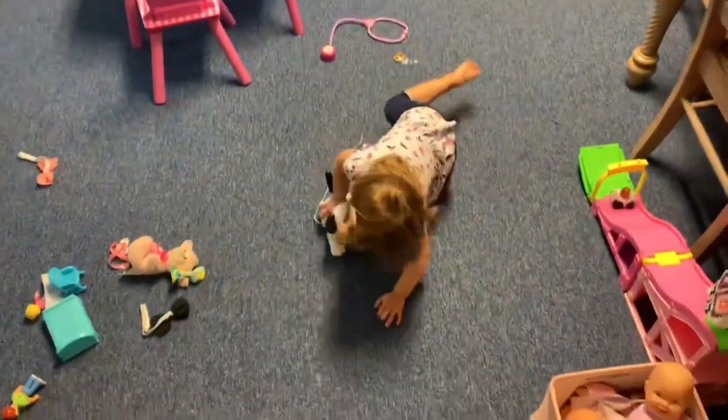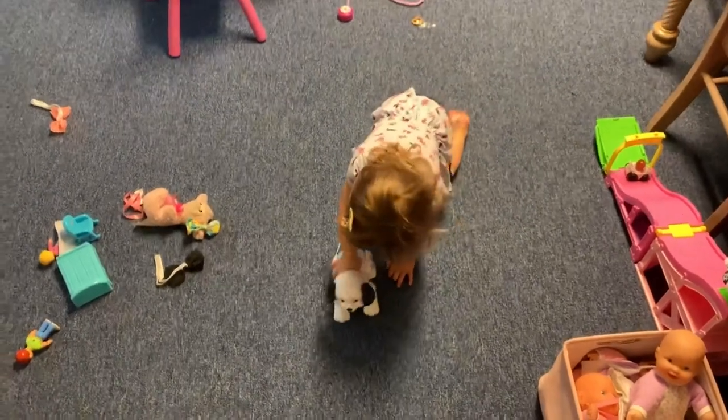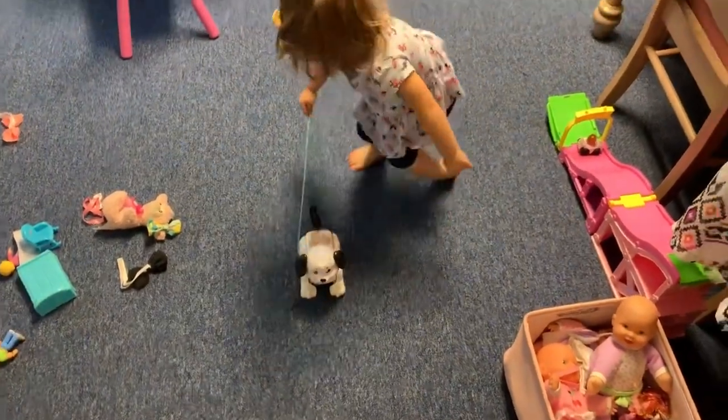She has toys everywhere. Let's ask Grandma if you have too many toys - she raised three kids 106 years ago. Maybe Grandma will know.